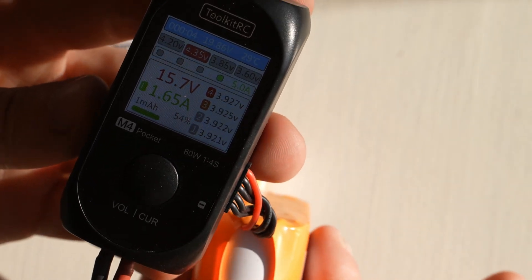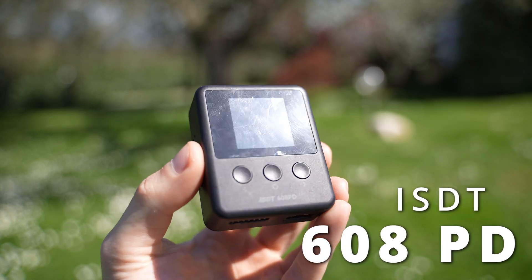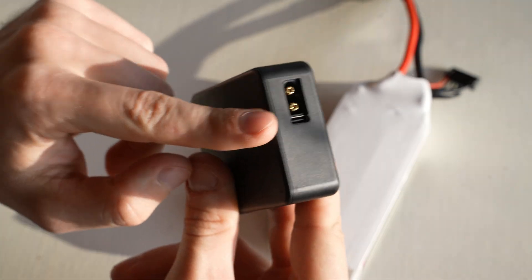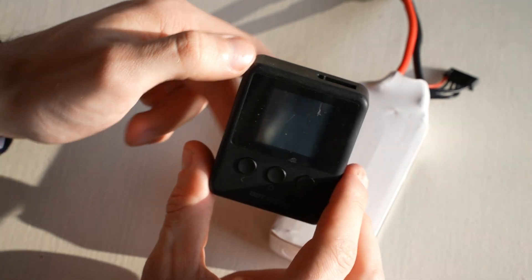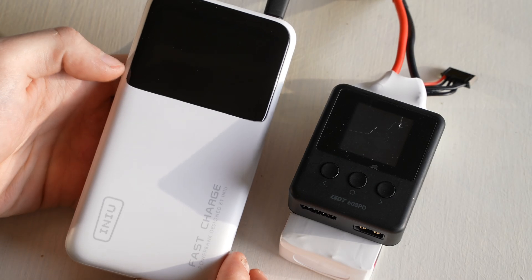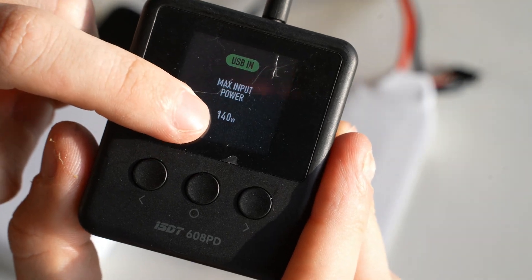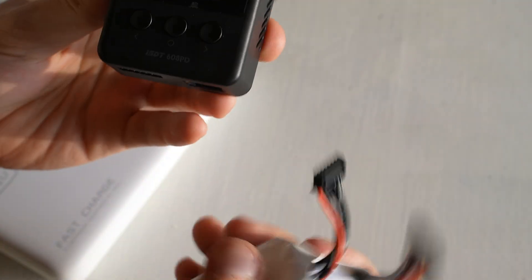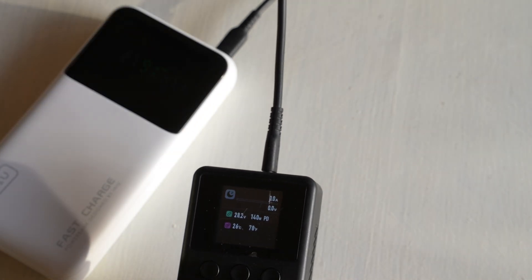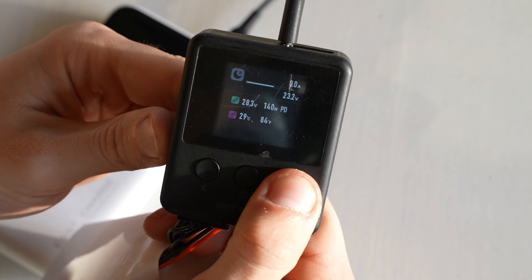Finally it's time to charge 6S batteries. For that I have this super little charger from ISDT — the 608 Power Delivery PD. Not only can it take a DC input, but it also has USB-C up to 240 watts, which is a crazy amount of power for USB-C. I don't have anything able to provide 240 watts — the maximum I can do is 140 watts from the INU P64 power bank. I'll connect the cable and it detected a maximum of 140 watts. The nice thing about this charger is if you discharge a battery, you can send the power back through the USB-C to charge other devices — super neat. The interface shows you all the individual cells.